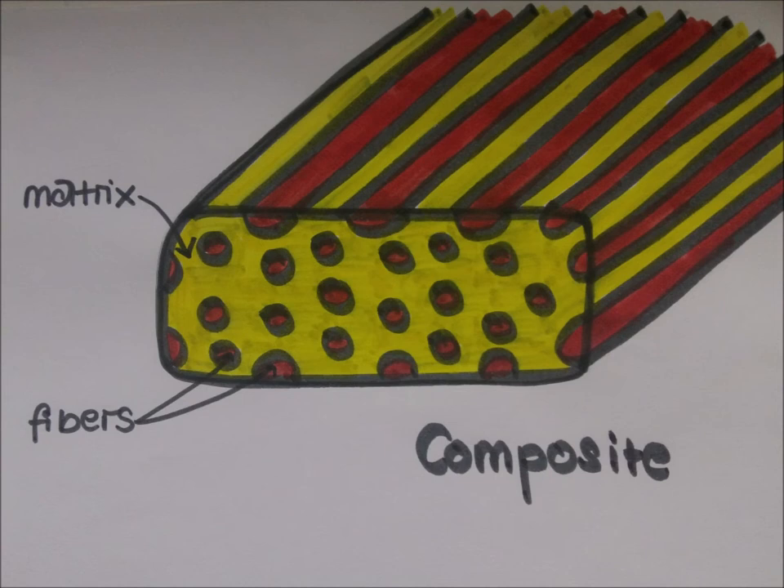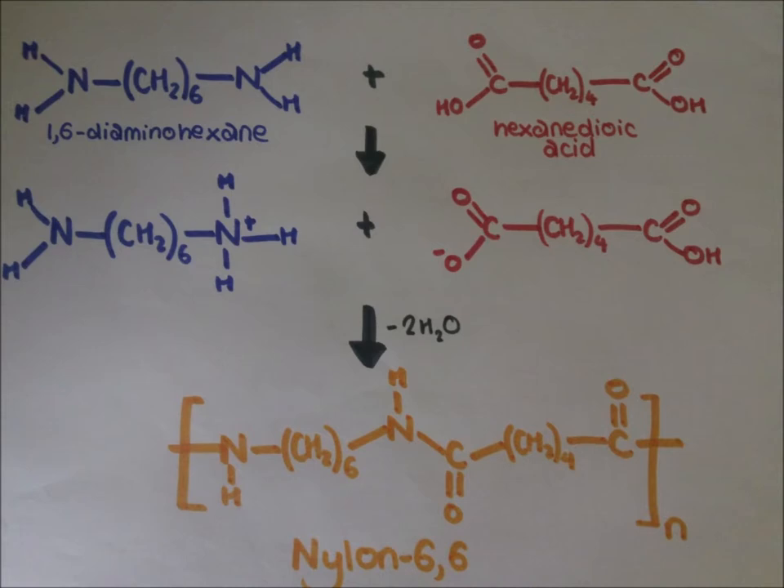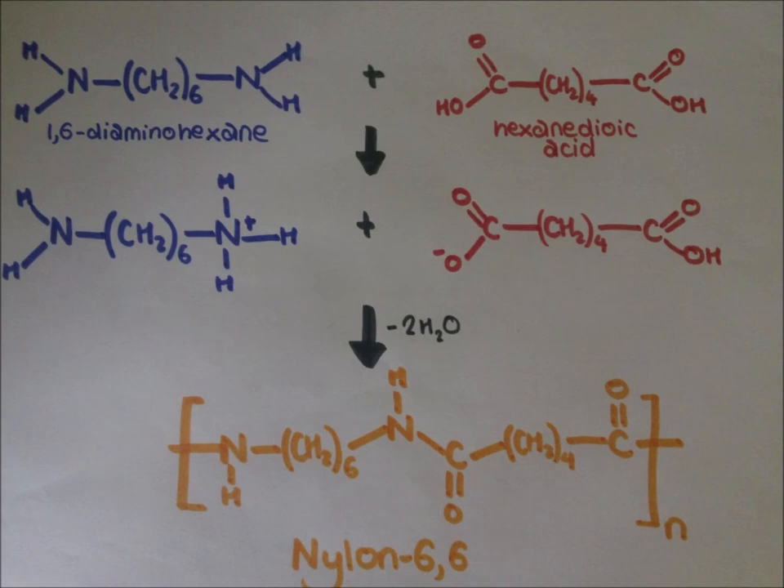These composites are strong and light, and look and act a lot like wood. They also may last longer and perform better. Nylon has been used in bow hair, mainly for beginner instruments. Nylon 6-6 is made from 1,6-diaminohexane and hexanedioic acid by step growth polymerisation. Nylon chains can hydrogen bond to each other due to the polar amide groups, and so form strong fibres as the molecules fit together in a regular pattern.